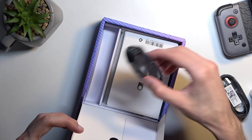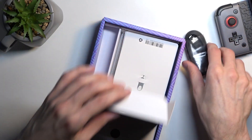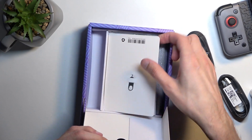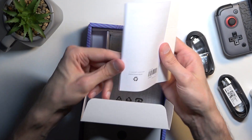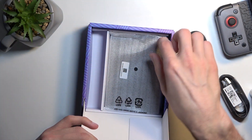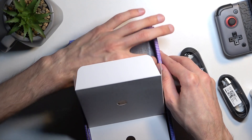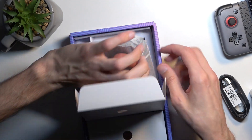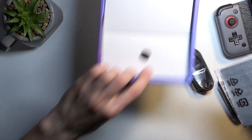We also got another cable — another Type-C, looks a little bit longer. There's a SIM ejector tool, some paperwork, and a little dock.